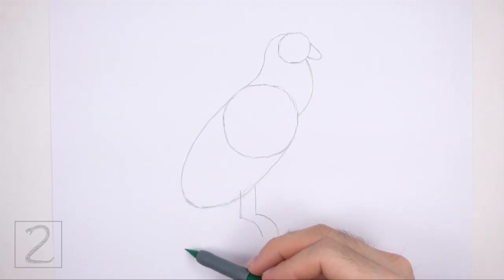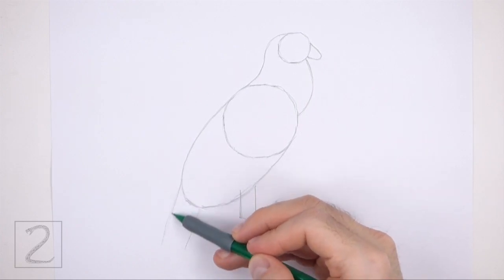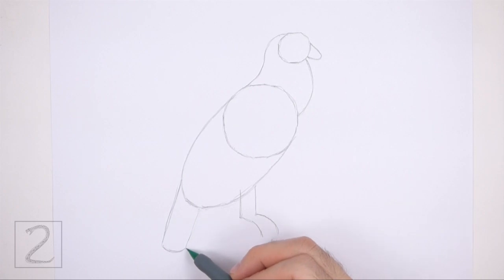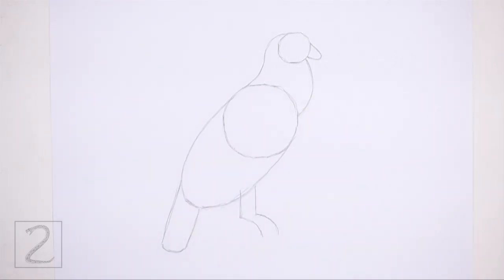On the lower left side of the body, add the guide for the tail by first drawing two vertical lines. Then close the shape at the bottom with a short curved horizontal line. And that's it for the guidelines. Now let's start on the final drawing.